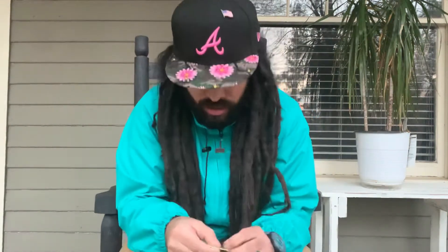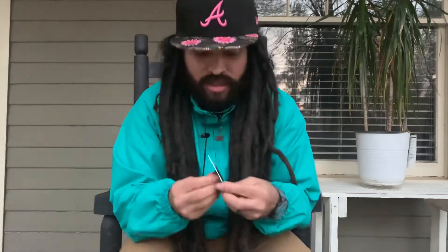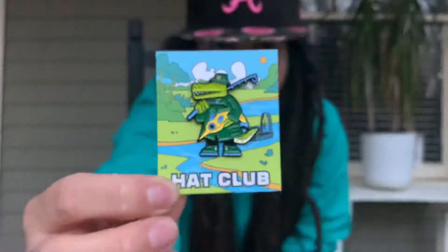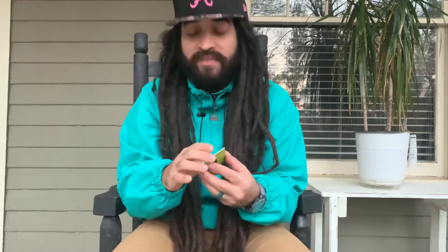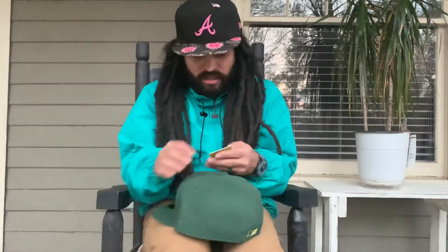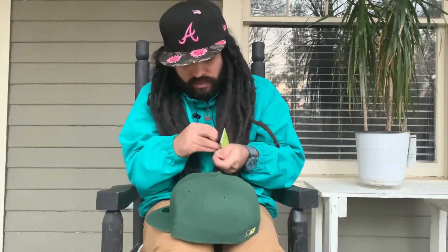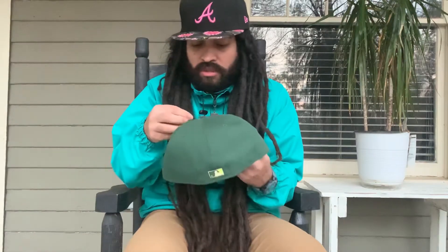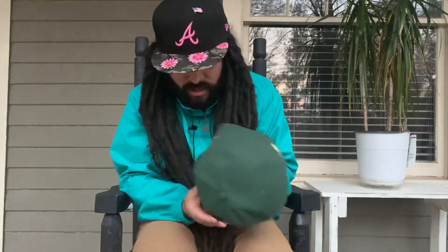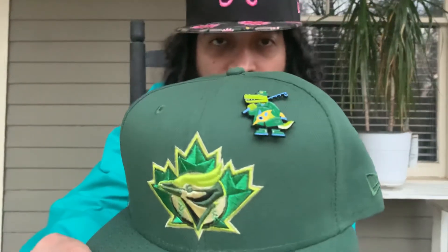Let's take it out so you can see it better on the screen. Oh, that's it - it's a pretty cool pin. I'm like 50/50 on the pins - it depends on the size. This is a pretty good size so I'll definitely rock it on the hat. Okay, I'm rocking it on this side. Yeah, all kinds of different greens - pretty cool pin.